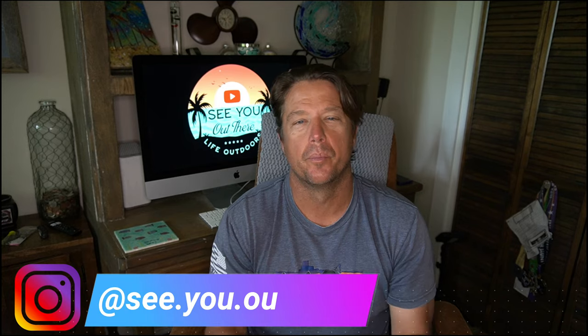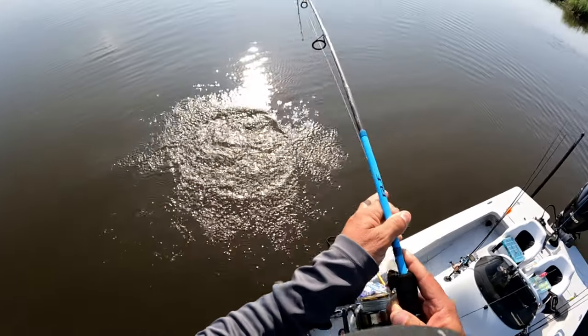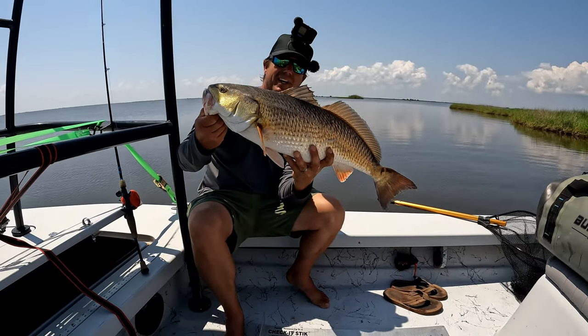Good morning everybody, welcome back — we appreciate you guys coming back and watching our videos. Today we're going to discuss sight fishing. On a recent trip to Louisiana to fish a tournament, we were sight fishing for redfish. Unfortunately the water was a little dingy, so we focused on wakes and pushes. In this how-to video we're going to discuss sight fishing reds in dirty water — how to target wakes and pushes, and what to do to make those redfish bite when you can't see them perfectly.